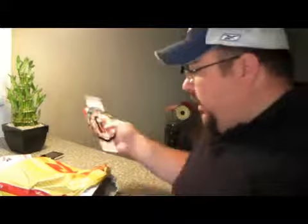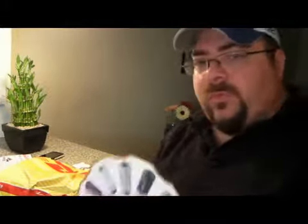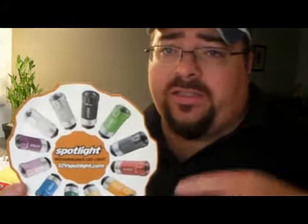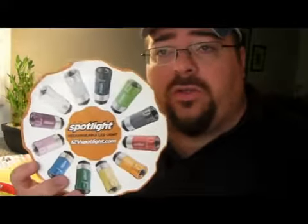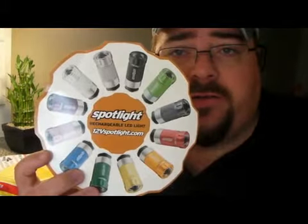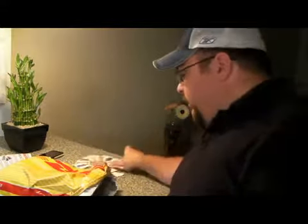This shows all the different colors they have that you can choose from. If you go to the website — it's 12vspotlight.com — you can pick any color that you like. You can see all the colors right there.